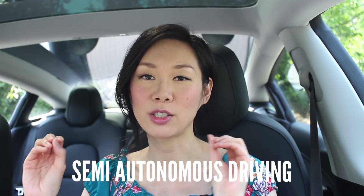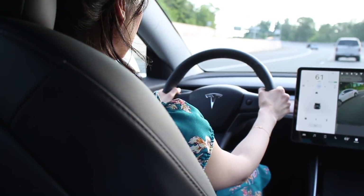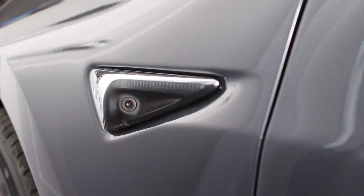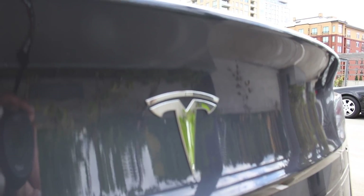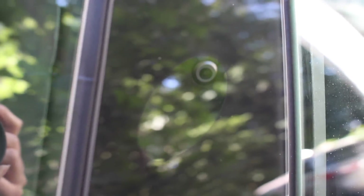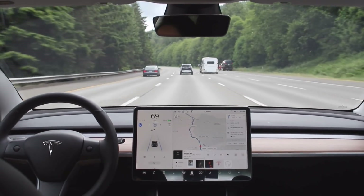First, let me give you a quick overview of autopilot. Autopilot is semi-autonomous driving, which means it assists the driver but it's not fully autonomous yet — you still need to pay attention. All the sensors around the Tesla Model 3 include a camera above the license plate, ultrasonic sensors all around the car, and a camera on each door pillar. That's the hardware that helps with autopilot, and today I'm demoing AP2 in my Model 3.